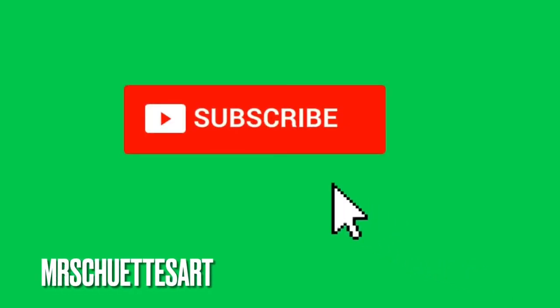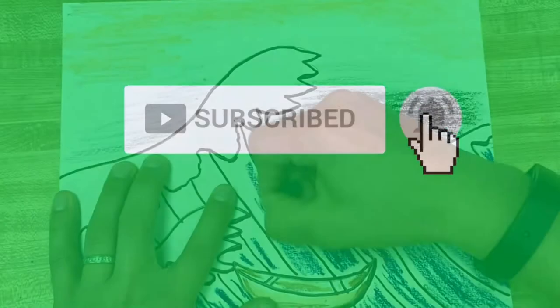As always, don't forget to hit that subscribe button — that's the easiest way to get all my free fun videos coming out every single week. Click on the button and the bell.